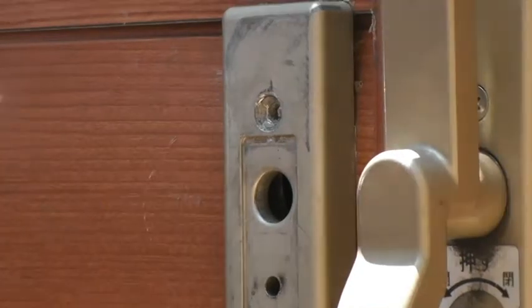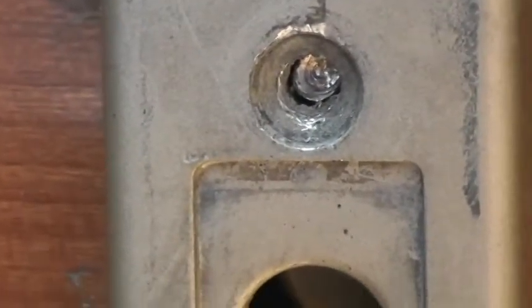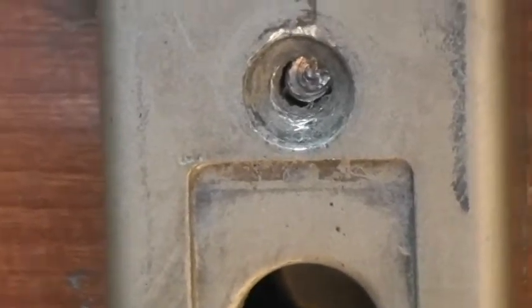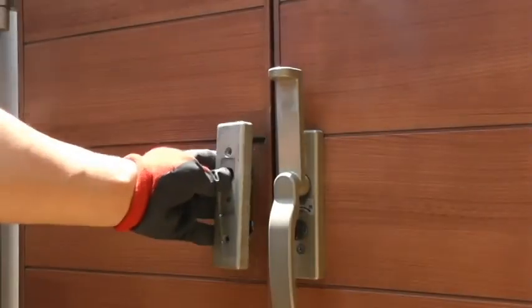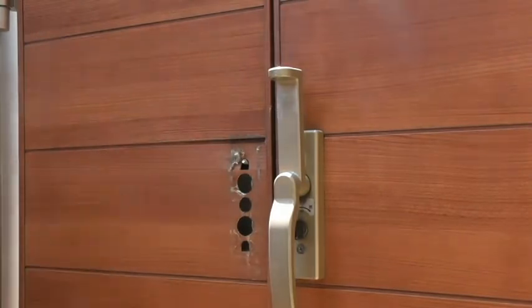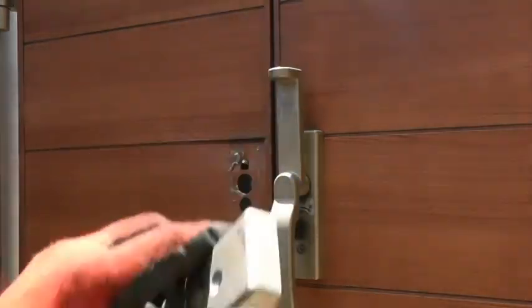I wonder if that matters. This is my problem — the top of the screw broke off and the other part is still inside. Let's see if I can just pull this out. Oh shoot — look at that, it just came right out. Excellent! Once again, this piece came off and now I can take the other side out and replace this unit, and then I can actually close the gate.